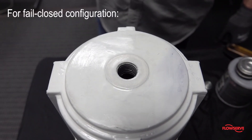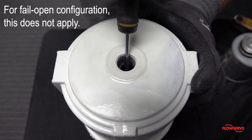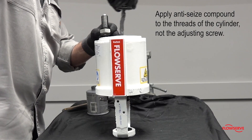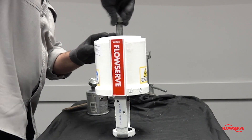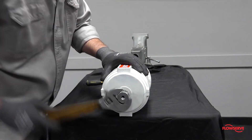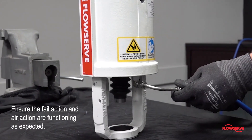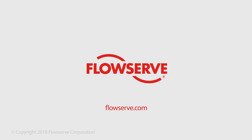For fail closed configuration, make sure that the hole in the spring button is lined up with the hole in the cylinder. This does not apply to fail open configurations. Replace the rubber elastomer gasket and apply anti-seize compound to the threads of the cylinder, not the adjusting screw — this will prevent grease from collecting on top of the cylinder, which can cause the gasket to squeeze out of place. Install the adjusting screw and tighten until the gasket is compressed sufficiently to seal. Stroke the actuator to ensure that the fail action and air action are functioning as expected. For more information about Valtech actuators, visit Flowserve.com or contact your local Flowserve sales representative.